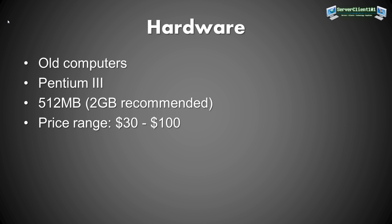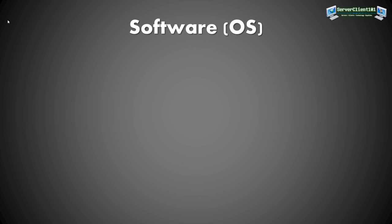The price range for those old computers can be from 30 bucks to a hundred, or even free if you have one lying around. For the OS, you can use Windows XP and above, or even Windows 2000.